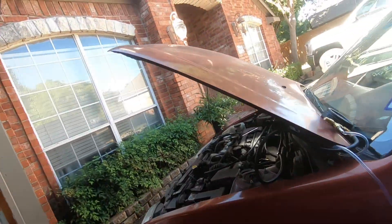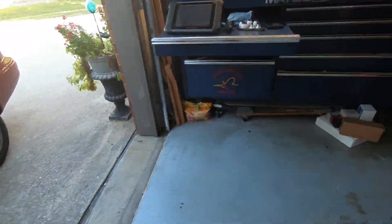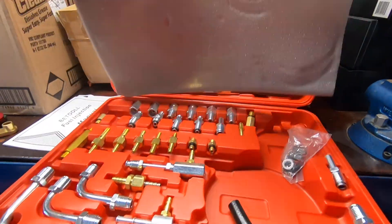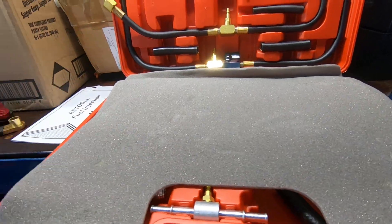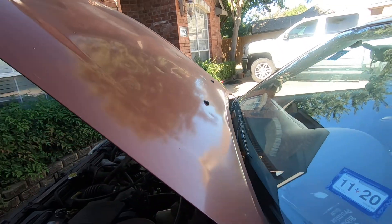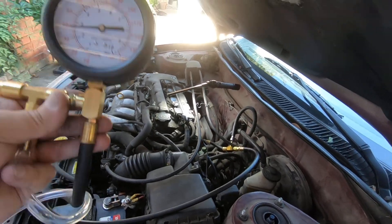After five minutes it's supposed to be above 35 psi, if I remember right. Anyway, that's how you hook into the fuel line on a car like this. What I've got is just a fuel pressure test kit that has a bunch of different adapters and fittings — hopefully pretty much everything you'd need depending on what kind of car. The nice thing about this one is it's got a nice long hose.